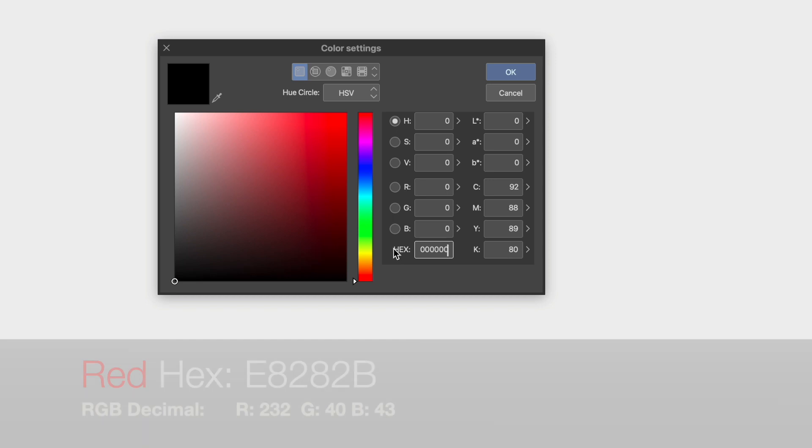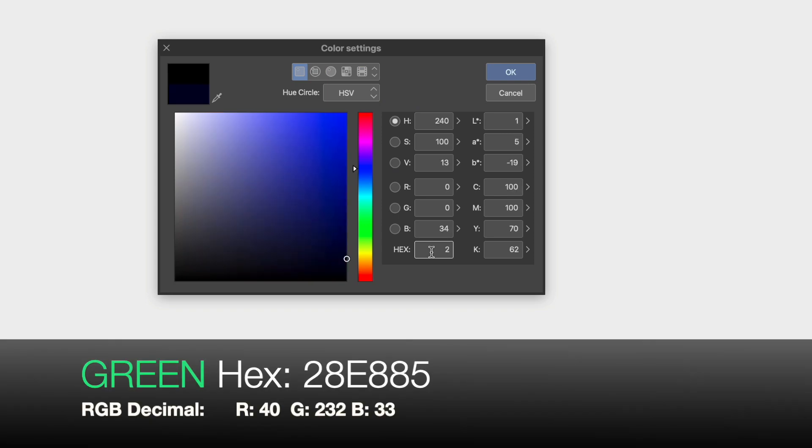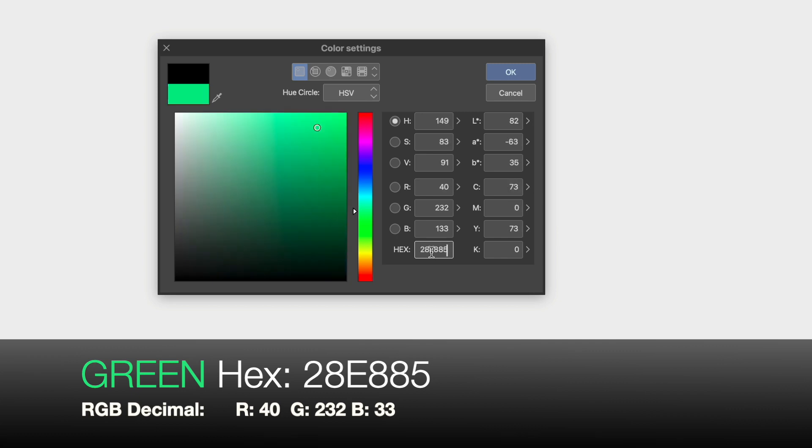The first color is red and its hex code is E8282B. Red's RGB decimal is 232 for red, 40 for green, and 43 for blue. The second color is green and its hex code is 28E885. Green's RGB decimal is 40 for red, 232 for green, and 133 for blue.